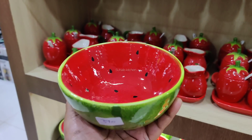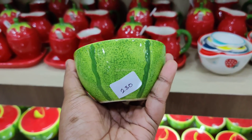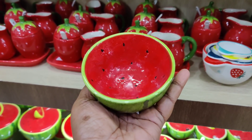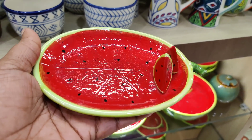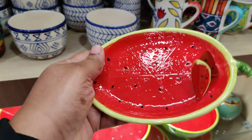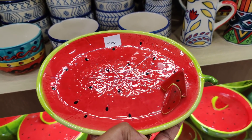Ceramica — this is also a bowl. This is 390 rupees. This is 230 rupees. This is 300 rupees. This is a watermelon plate. This is 260 rupees. This is small in 3 sizes. This is 300 rupees.